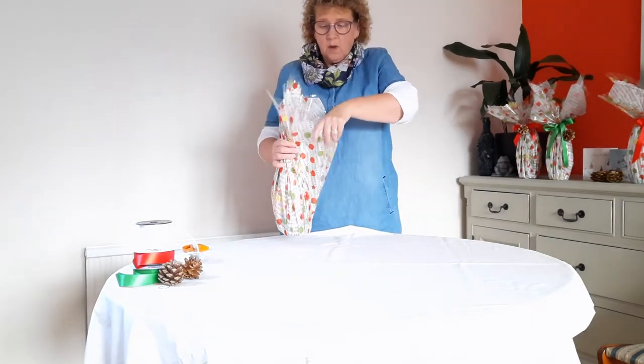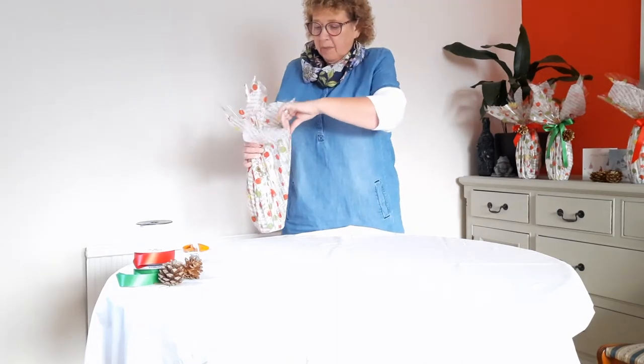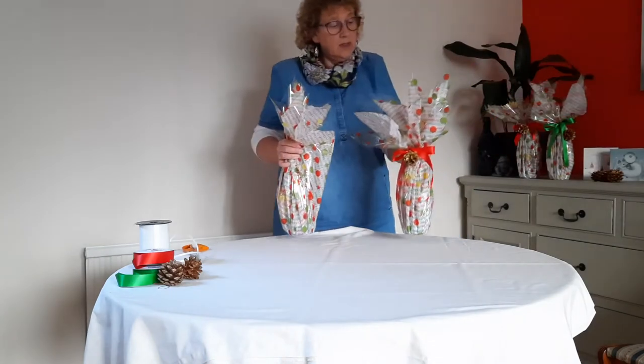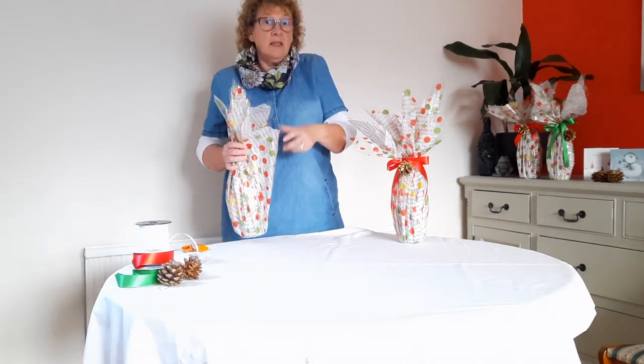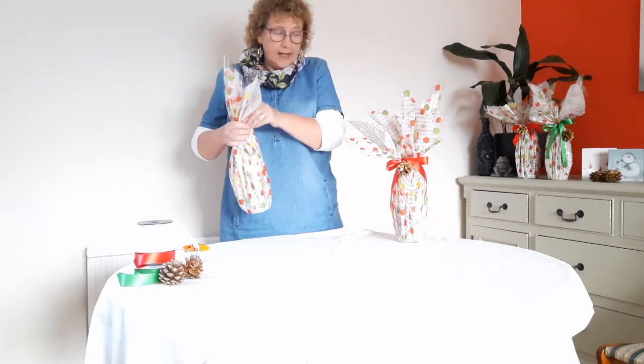It doesn't matter if you think you're making a mess of this — just do a few extra pleats in your hand. Because it's all going to be jagged at the top anyway. It doesn't matter when you're pleating if your pleats aren't even; in fact that probably adds to the overall look if they're actually a little bit scruffy. So eventually we get everything into that one hand.